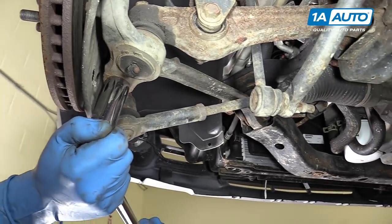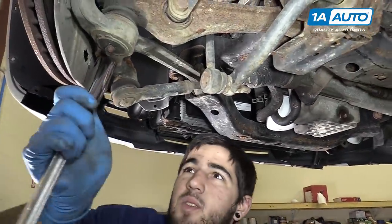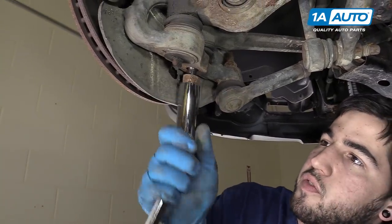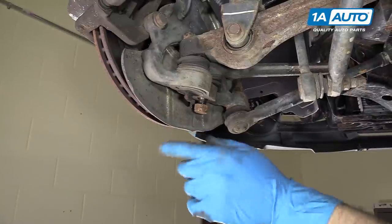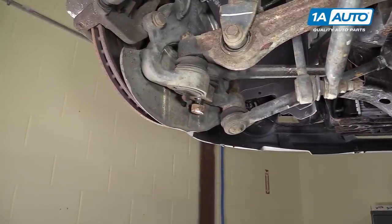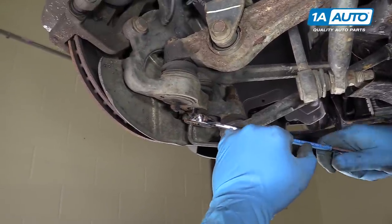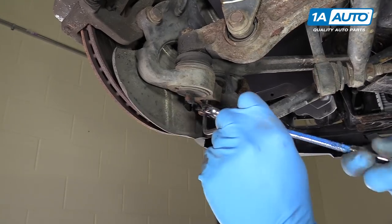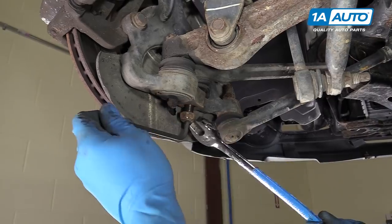Remove the 22-millimeter nut on the bottom of your ball joint with a socket and a breaker bar. What we're going to do here is loosen that nut so it's flush with the end of our bolt. Now we'll hit the end of the stud and the nut with a hammer until it releases from the spindle. Be careful not to damage the backing plate in the process. Be sure to use safety goggles during this step. Using a 6-millimeter Allen key to hold the stud on the ball joint steady, remove the nut. This step should only be necessary if, in hitting the nut, you get it wedged onto the stud. Be sure to check the condition of the threads once you've finished removing the nut.